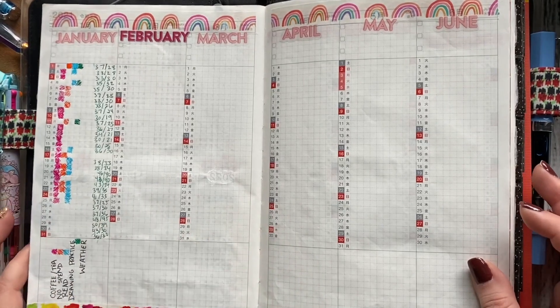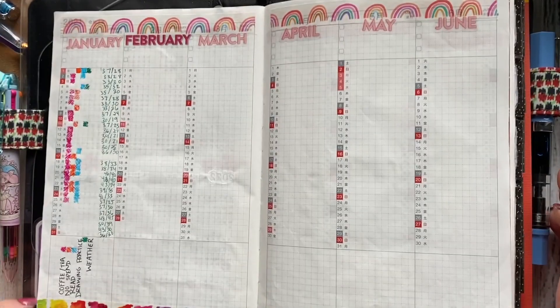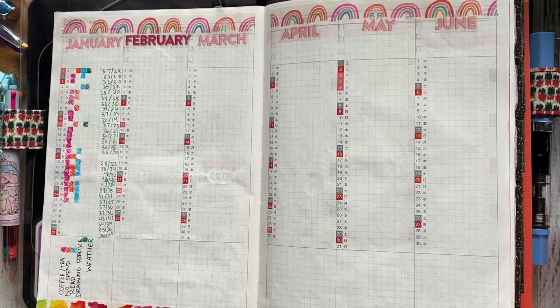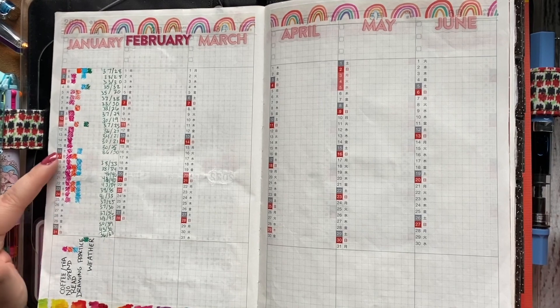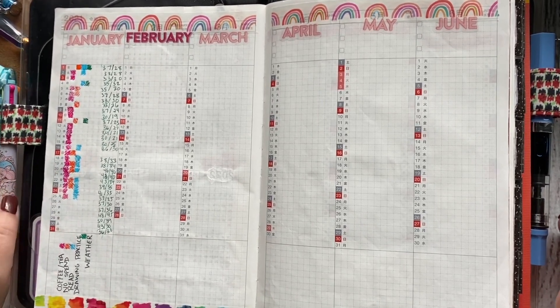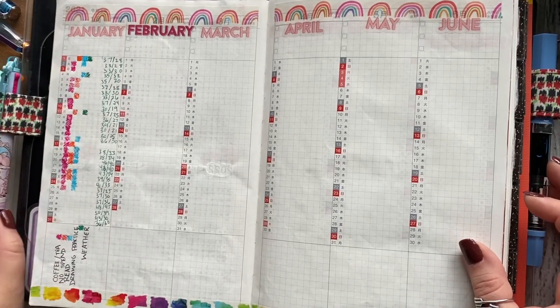My tracker — right now I'm just doing coffee, no spend, every day I read, draw, and the weather. I'm not sure if I'm going to keep this idea. It's just something I'm trying. And that's what I use my Coletto for.